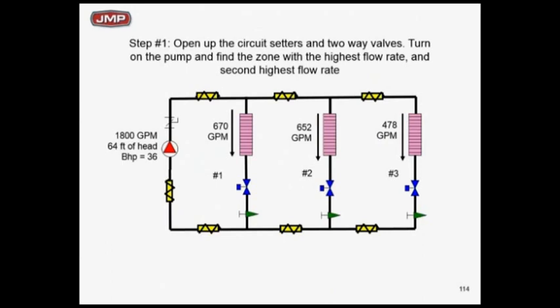We go to circuit 1, read the flow through that circuit setter — it's 670 GPM. We adjust it down until it's one-third of the total pump flow. Now as you adjust it down, the pump flow is going to go down a little bit too. So in true proportioning balance, I'm looking at the flow at the pump and the flow in zone 1, making zone 1 one-third of the total pump flow. As I throttle zone 1, pump flow goes down a little because I'm adding resistance.